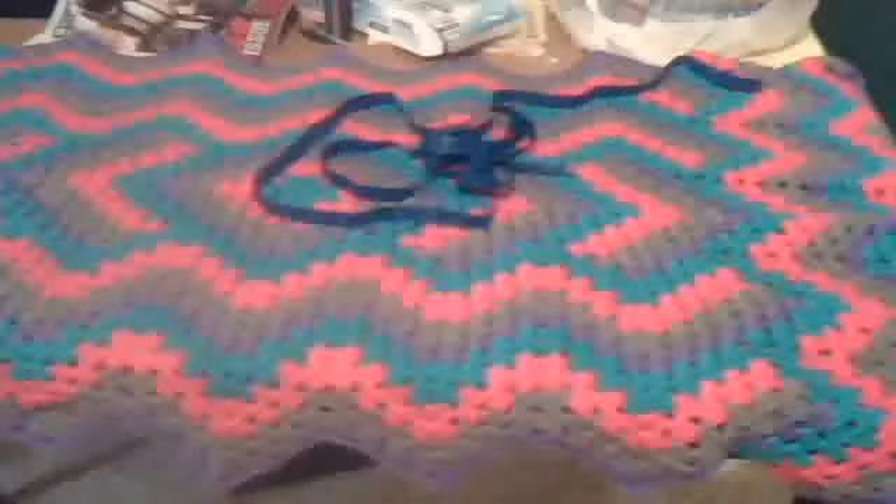I also used the Caron Simply Soft, so that may have made a difference. Different yarns make bigger patterns. Like, the acrylic Red Heart is a bigger yarn and it probably would have done better, but I'm just tired of scratchy acrylic. I really am tired of it.